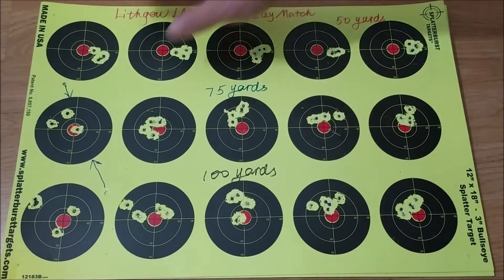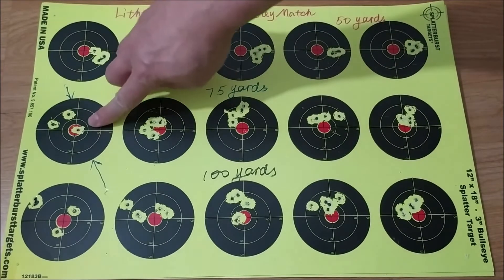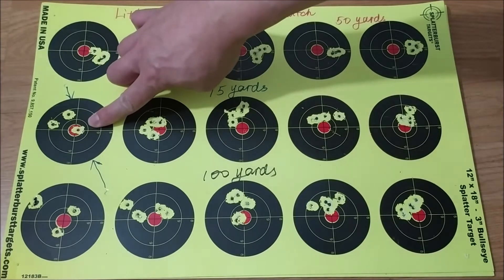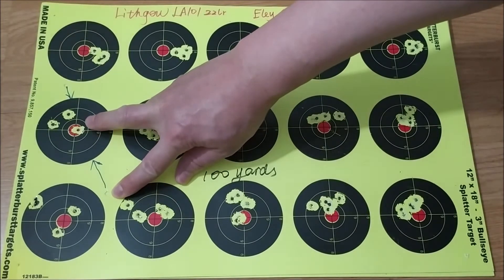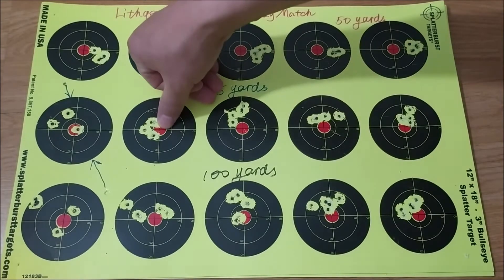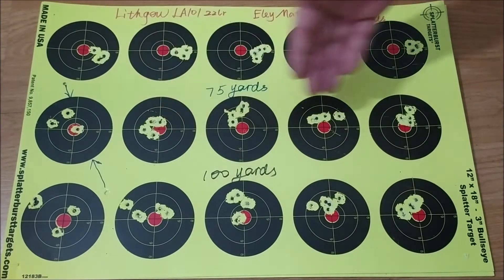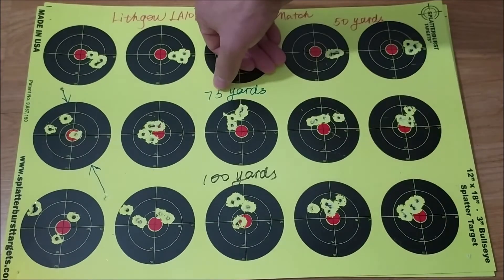I used the Eli Match for all the groups here. You can see the first line — that's from 50 yards. The groups are okay. The second line is from 75 yards. The first group I forgot about the bullet drop, and because it dropped so much, I thought I'd better re-zero. So I did that, and that's what I got — four groups. They're okay, but I've shot better from 75 yards before.